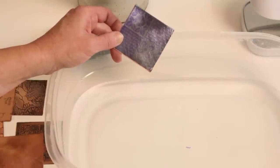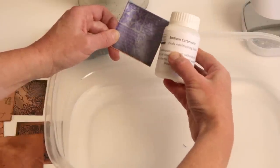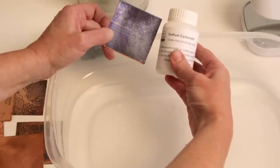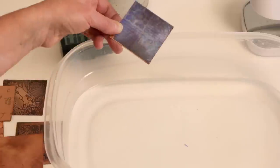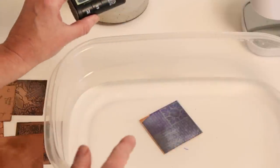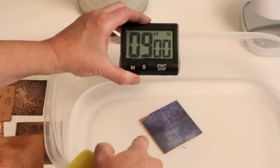The developing solution is made with soda ash — sodium carbonate — at about 15 grams per liter of distilled water, which is approximately two scant tablespoons of soda ash. Mix it in about three-quarters of a cup of warm water first, then fill up to make one liter total after the soda ash is dissolved. Drop the piece into the solution and set your timer for nine minutes to develop.